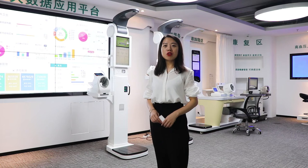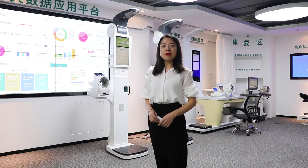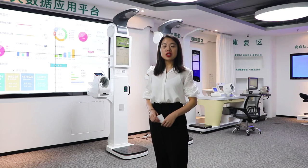We are the manufacturer of height and weight scales, health checkup stations, and body composition analyzers. We have a very strong engineering team which can support you both on hardware and software, including customization.